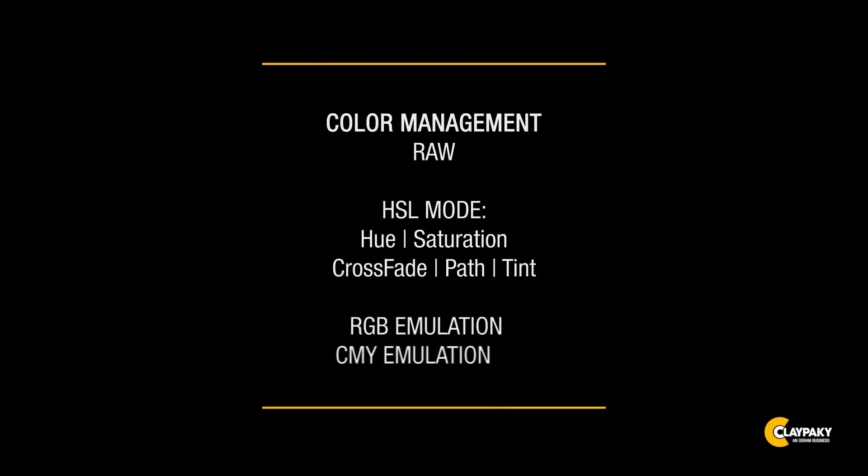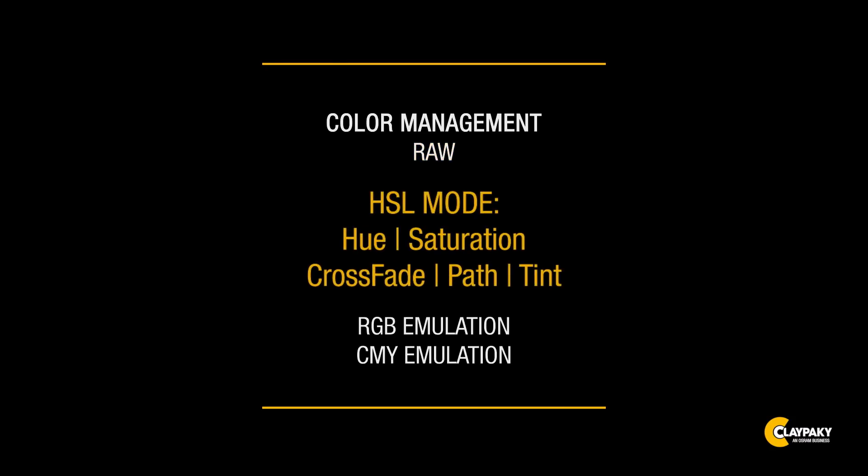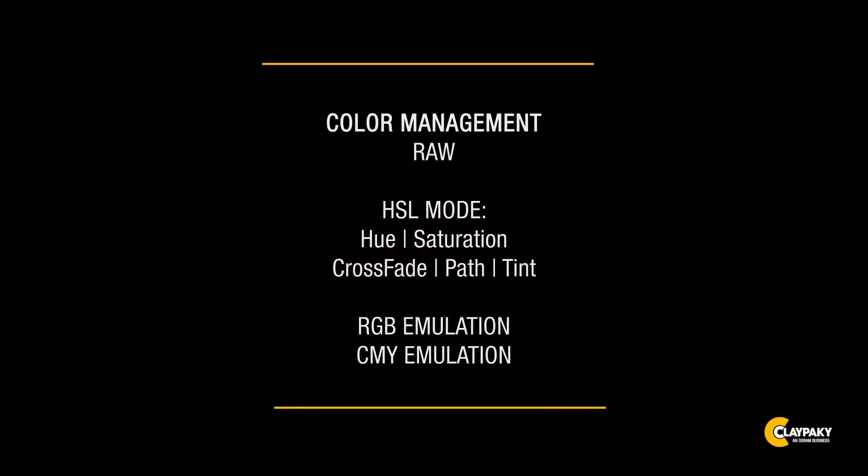The projector has four operating modes: Raw mode, HSL, RGB emulation and CMY emulation. Raw mode enables specific control of each color. HSL mode is based on a complex algorithm for a new type of management of both color and white light. In this mode, the CRI is kept constantly above 97, irrespective of color temperature.